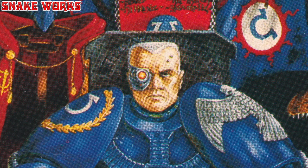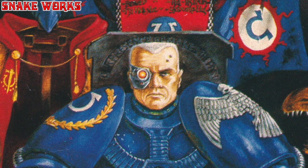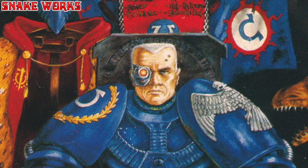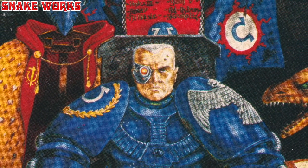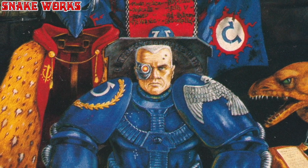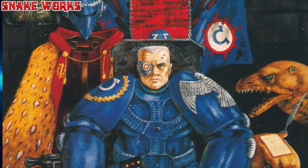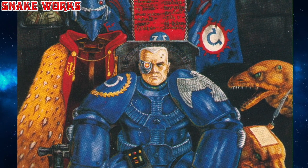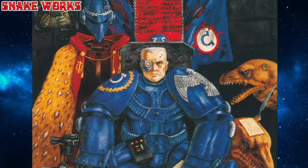Guess who this is? If you said Roboute Guilliman, you'd be wrong. And if you said Timmy Mallet, you'd also be wrong. It's Marneus Calgar. To be honest, I don't even know if he had a name at this point — I might have to check my Oldhammer research notes. Even way back then he had his famous double fists — allegedly one taken from a Chaos Marine in combat, which I always thought was a little odd, as I'm pretty sure those weapons would have been corrupted and destroyed. Did I miss something there?